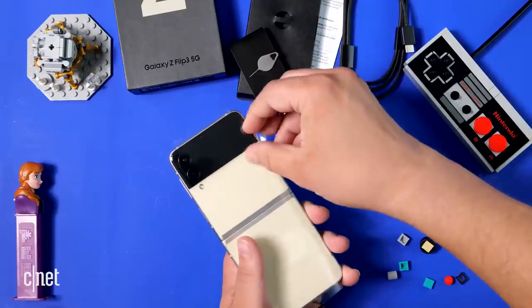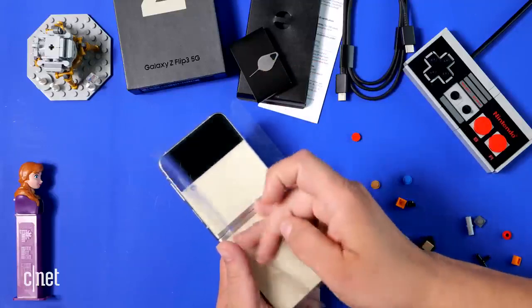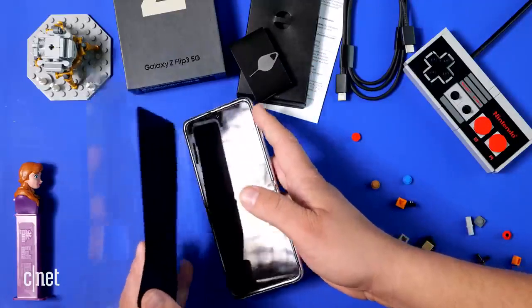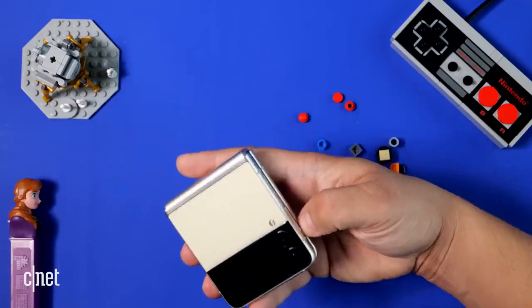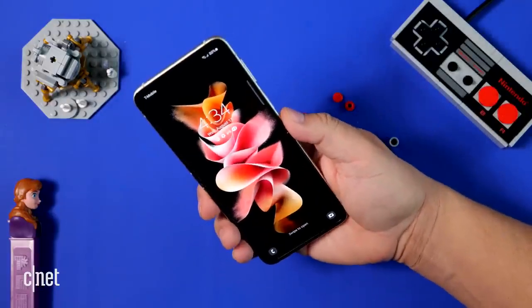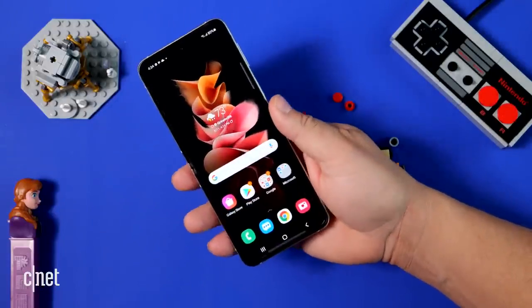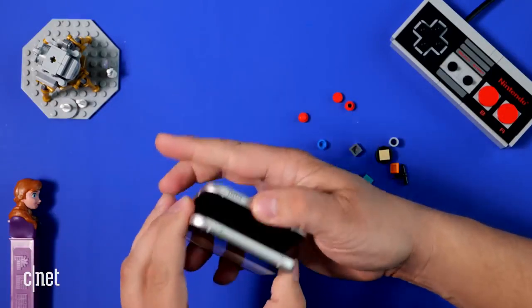Let's free the phone from its plastic wrap. Turning it on, we're greeted with a very familiar Samsung screen. My very first impressions holding the phone — it feels wonderful. It doesn't feel lighter than the previous Flip, but it just feels very solid and very smooth.